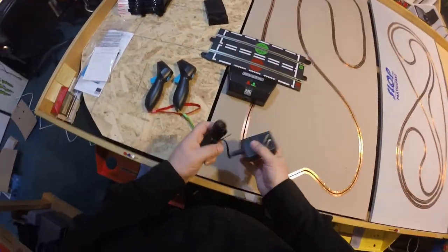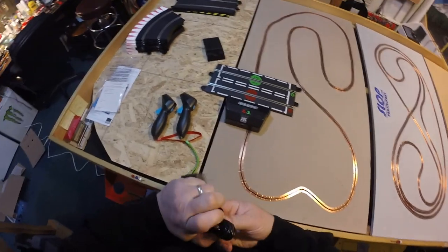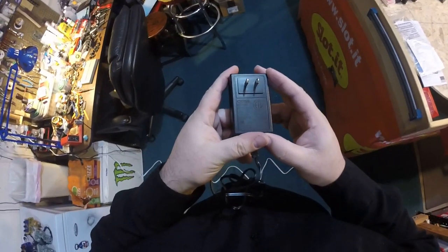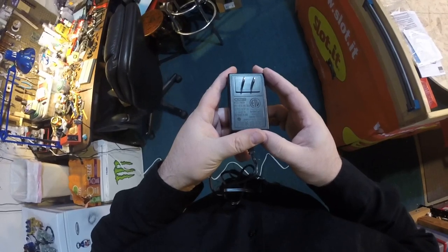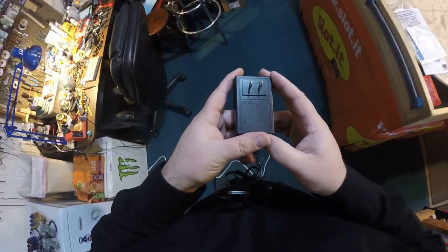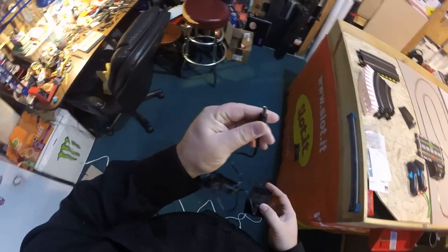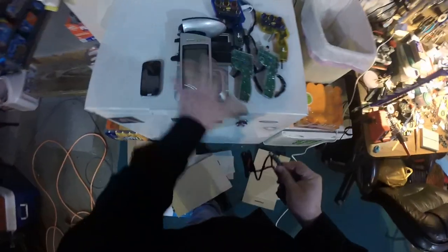Let's go ahead and power this sucker up — or, I should probably make a track first. That's a standard barrel plug. Looks like we have output 15 volts DC, 1.2 amps. That's not a whole lot for two analog cars. But that looks like the same kind of plug that the APB takes — and it is! Excellent! So that'll simplify things.